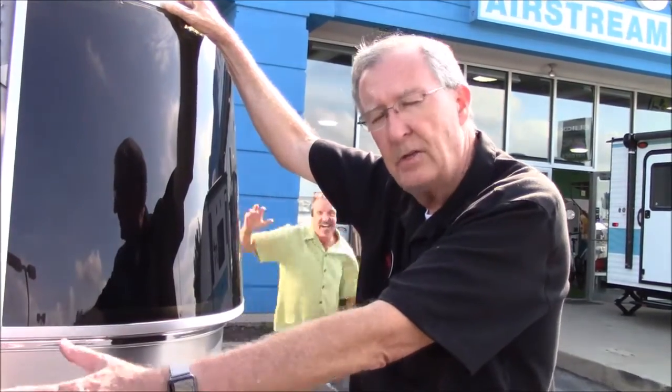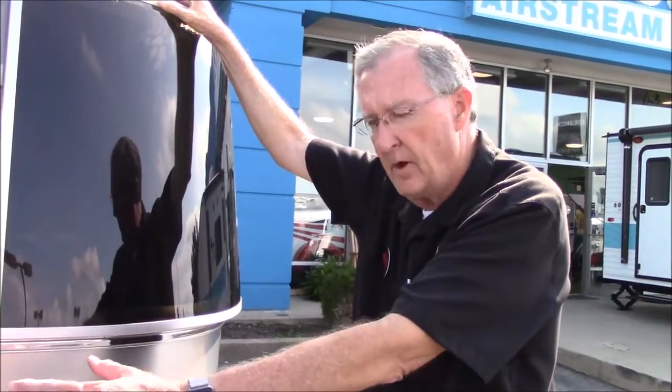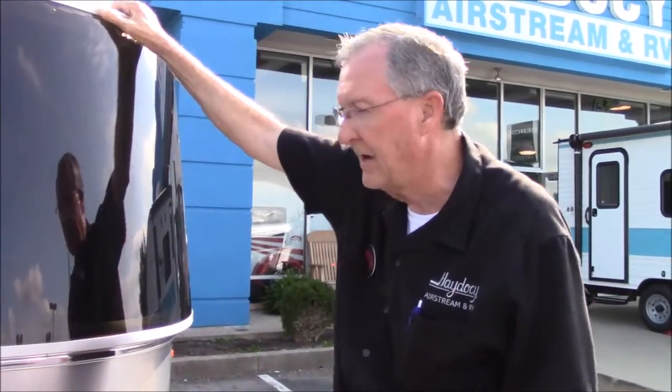These are 20-pound tanks - they're brand new tanks. If you need propane, go get them filled. But if you're in a jam and don't have anywhere to go get them filled, you can exchange one at Lowe's or a lot of places like that. They're the exact same tank that your gas grill takes at home. So that's a nice convenience.